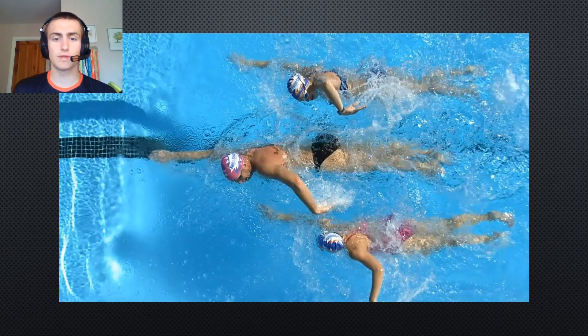The second position is sitting on the hips, and this is a personal favourite of mine. I find it a lot easier to sit on someone's hips than on their feet. Also, if you're swimming with a good swimmer and they suddenly attack, it gives you the leg length to respond to those attacks and jump onto their feet. I kind of like it as almost a defensive move if I'm swimming with someone that's faster than me.